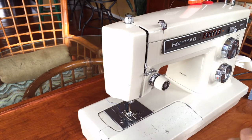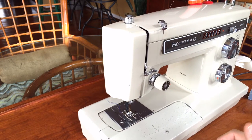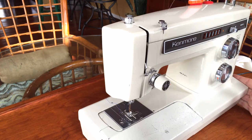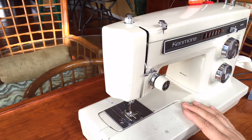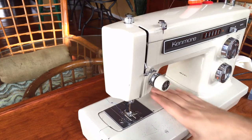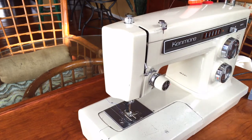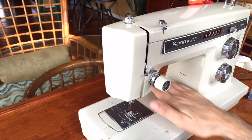I call it 'Last of the Mohicans' because this is one of the very last home sewing machines ever made that is all metal. It's not made with plastic gears. Many other manufacturers had already switched over and started to cheapen their machine construction due to cost, but because Sears was quite the retailer back then, they could go to a manufacturer — in this case, the Marusing Company in Japan — and say, we want ours all metal.